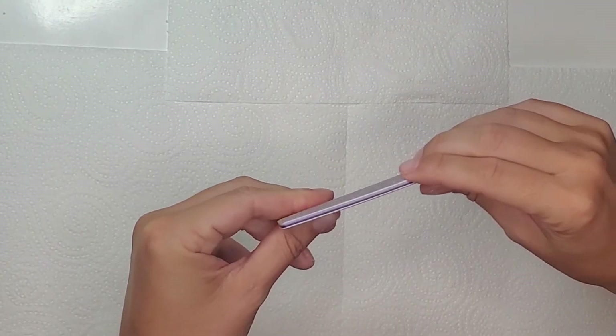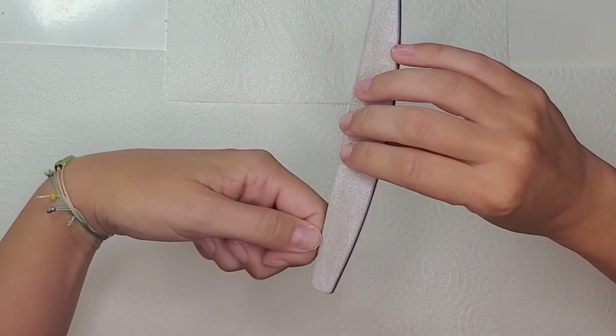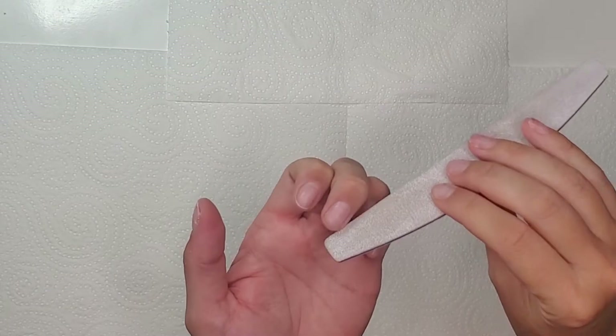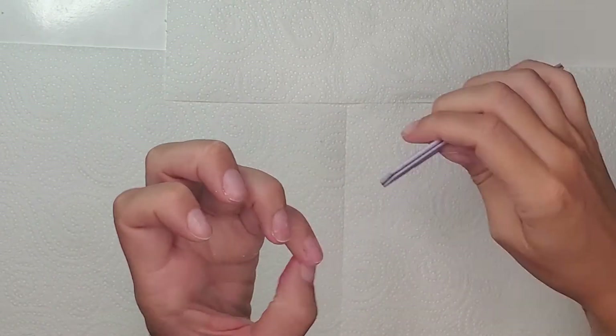So of course first I come in with my nail file, and although my nails are short they need some shaping, so I'm just quickly going around my nails filing them into shape.